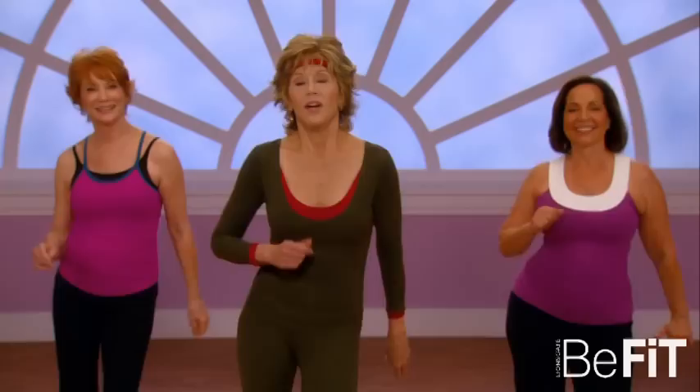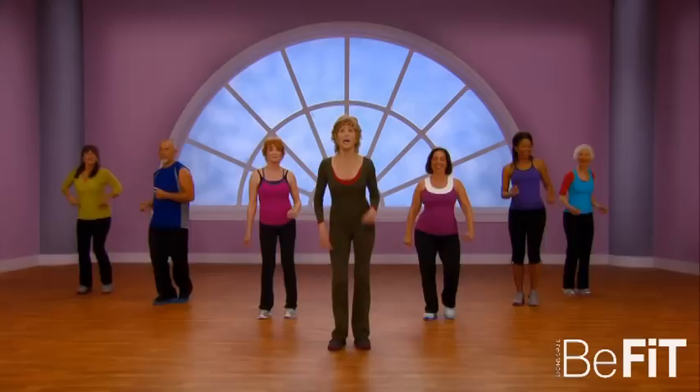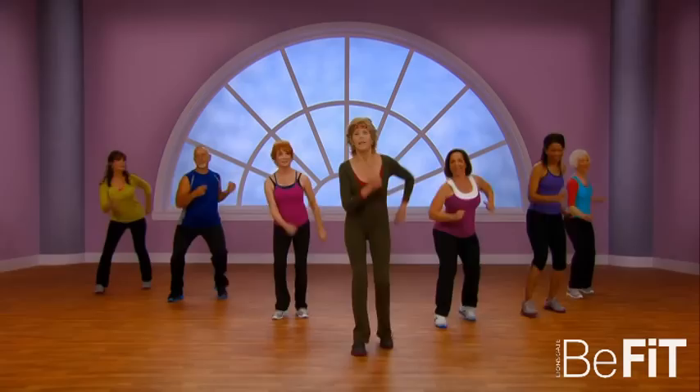Okay, now catch your breath. How do you feel? On a scale of one to ten, are you about five? Can you carry on a conversation? Okay, get ready — I'm gonna take you forward four cha-cha's. Now hip swing — cha-cha back, hip swing.